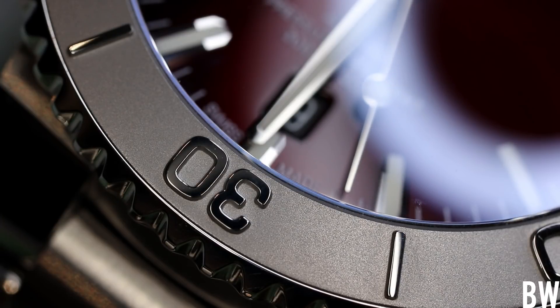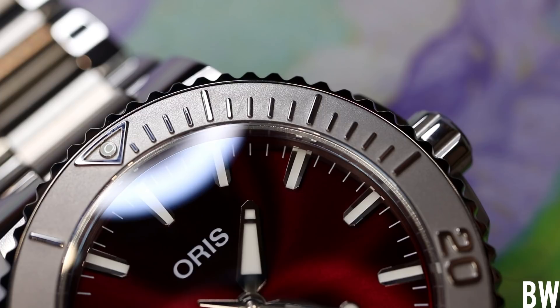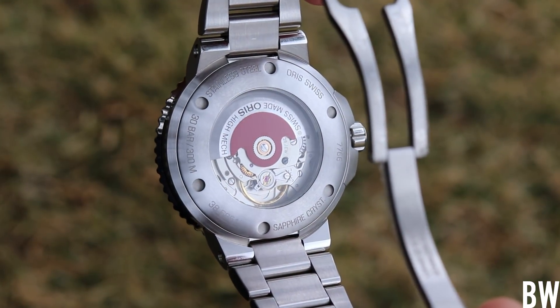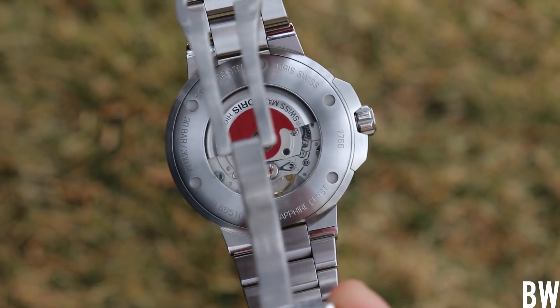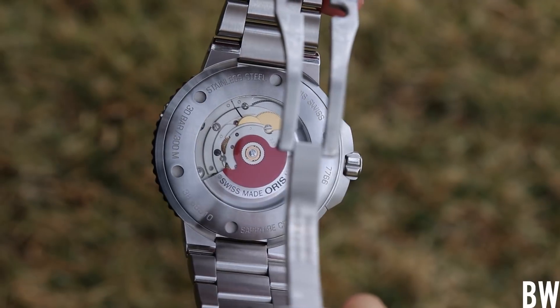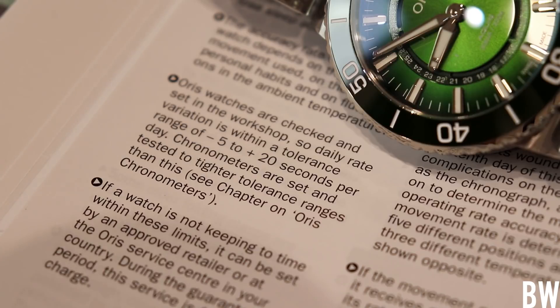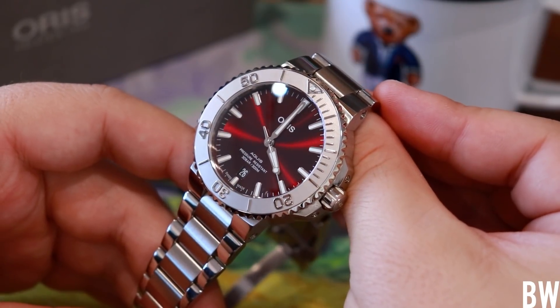Let's talk about the negative elements — there is definitely room for improvement. The big one most will agree with: the Oris 733 caliber within this Aquis Date is essentially a base-grade Sellita SW200-1. It's not finished very well and not particularly accurate. The regulated acceptable daily deviation window is minus 5 seconds to plus 20 seconds per day. In actuality I've never had one beyond plus 10, but you could buy one running plus 19 and it would be within spec — really disappointing when spending around two thousand dollars on a Swiss watch.